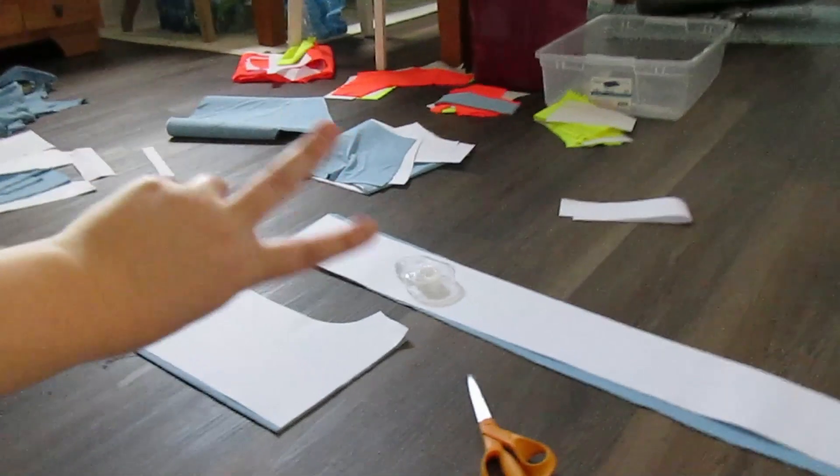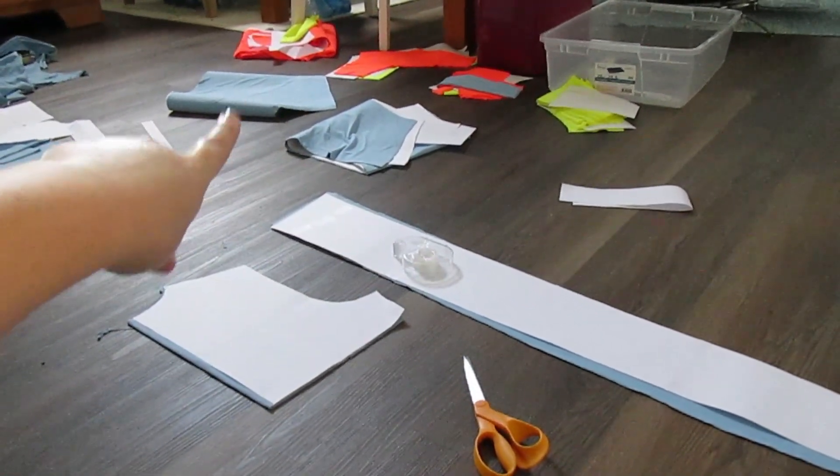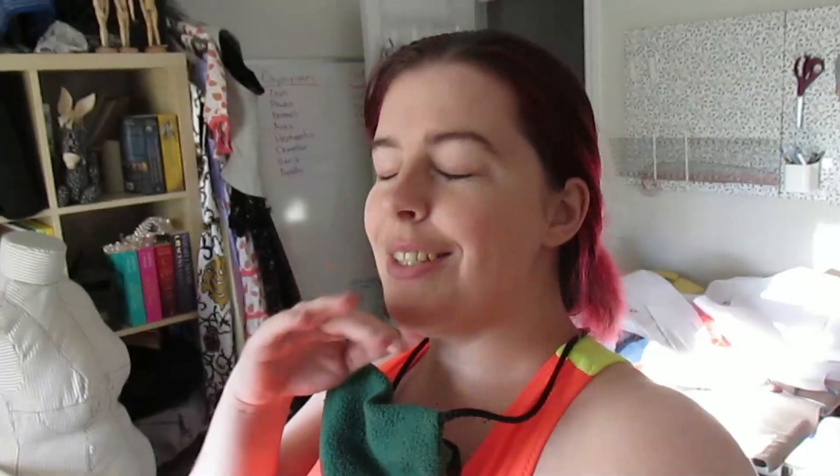Everything is cut. I ended up only cutting two of the leggings — one is right there, and the other one's right there. I did absolutely zero filming today, but let me show you what we got done. I had very successful pattern tests today.